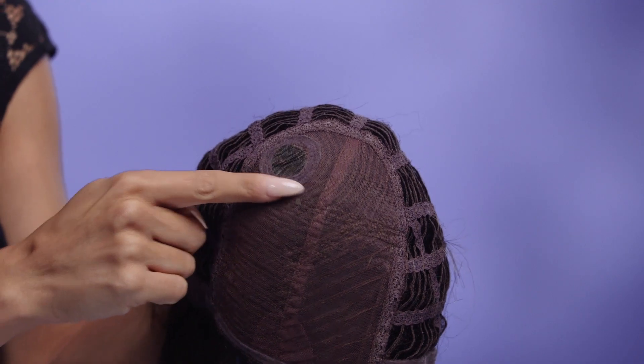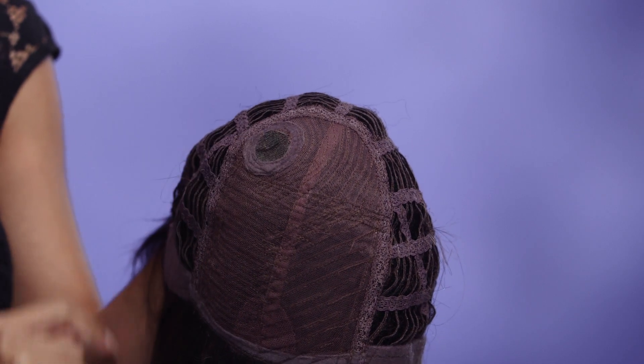Rule by Ellen Wille is a ready-to-wear bob with the perfect touch of timeless beauty. This short synthetic style features a monofilament crown, which mimics the appearance of natural hair growth.